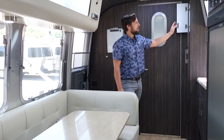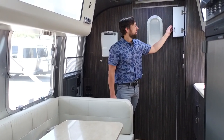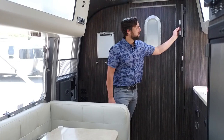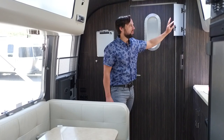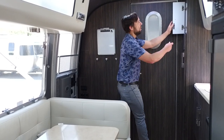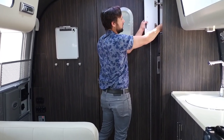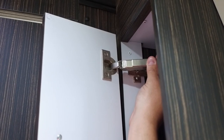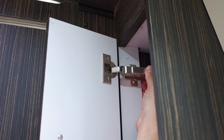There's storage above the pantry for cereal boxes or canned goods, all held shut with a J-latch. It takes a good amount of force to pull the latch open, so you shouldn't have to worry about it coming open when you're driving. All the hardware on this trailer is detachable, with premium hinges that have many adjustments to compensate for expansion and contraction over time.